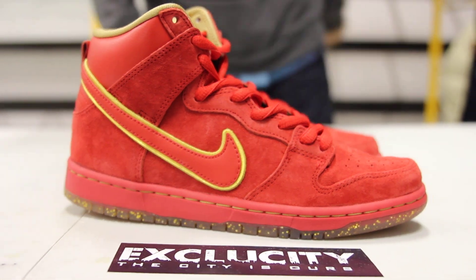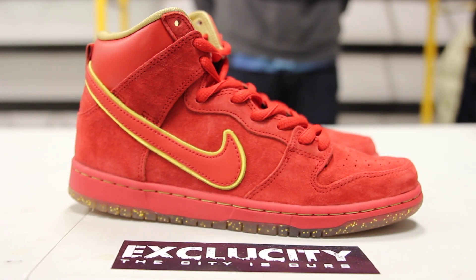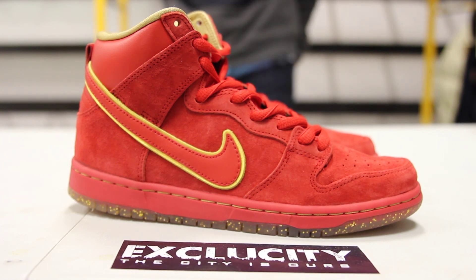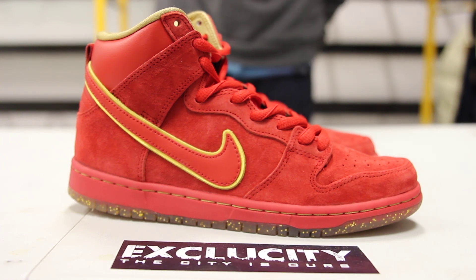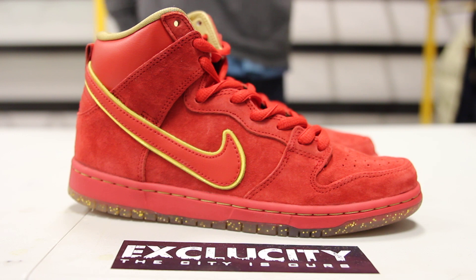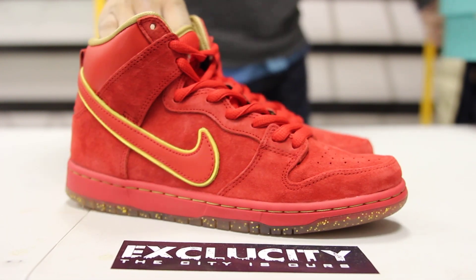These shoes will be available at all three of our exclusivity locations. For more information on how to purchase, you can contact us at 514-846-8887, or in the West Island area at 514-626-4434, or at our newest location in Broussard, Distante at 450-443-8887. Don't forget to check out our website for more information on the release and detailed pictures. Peace.